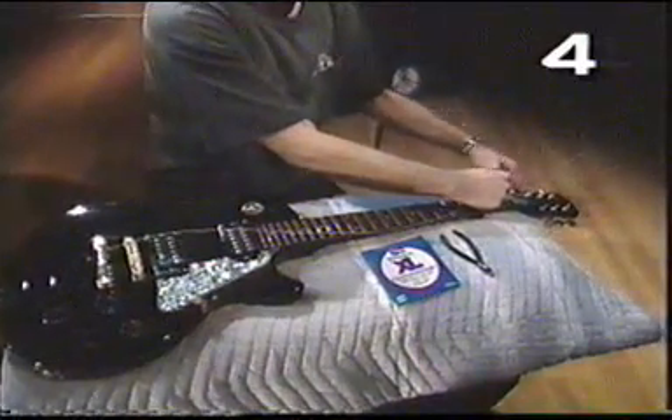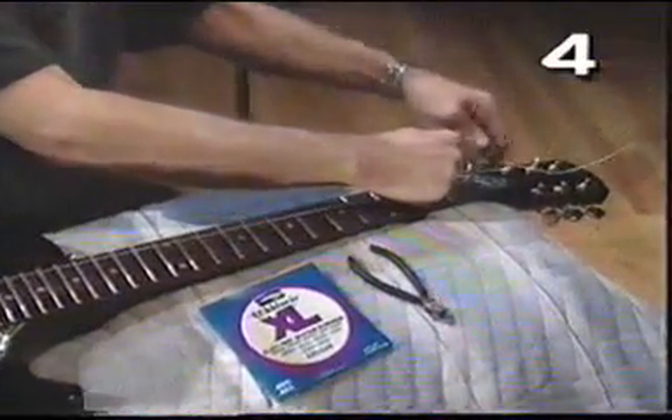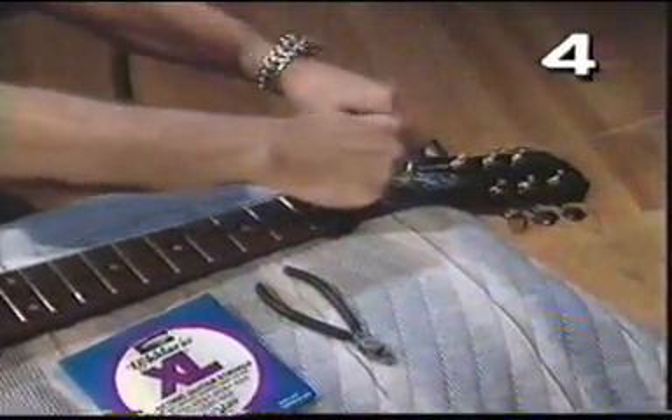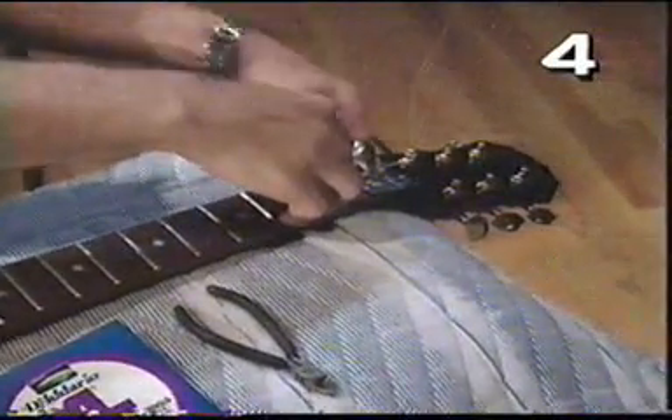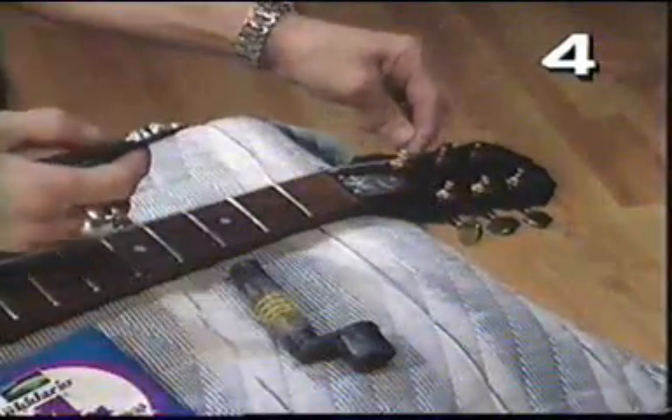If you can master that, you're totally good to go. Then wind it with the peg winder, just like this. You can get this at any music store for a buck or so — got to have it, because it's easier than turning it with your fingers. Just turn it until it's flush with the body and the neck of the guitar, and you're good to go.